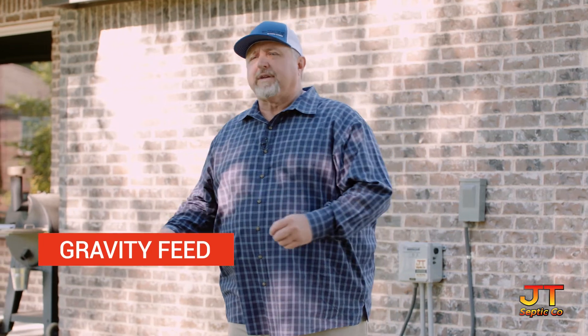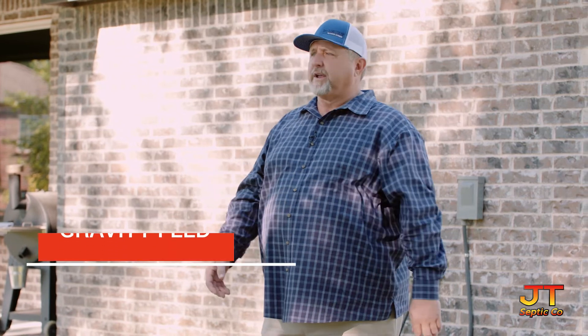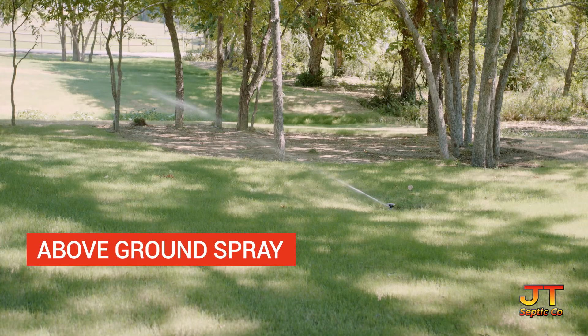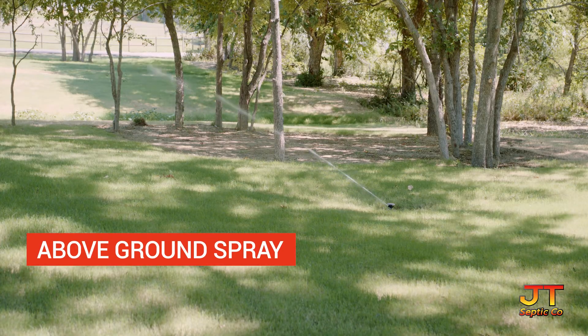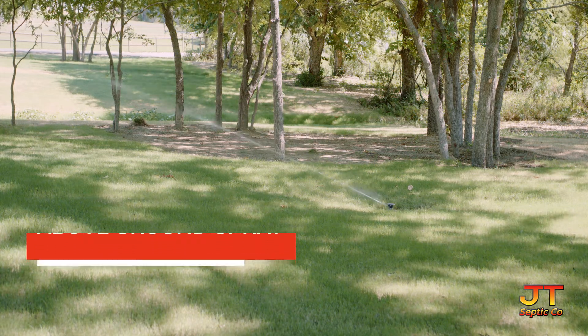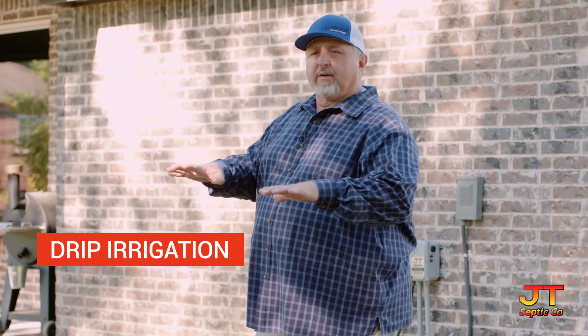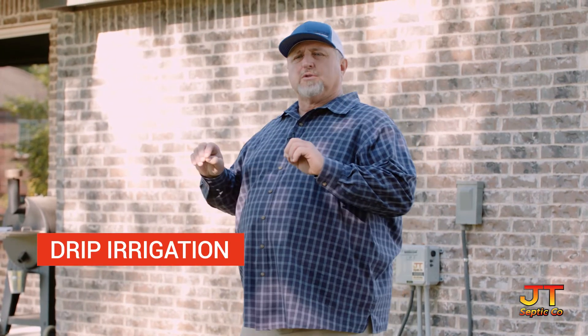One, you could have a gravity feed system that is feeding into basically like a conventional drain field. The second would be above ground spray — you should have between two to four sprinkler heads, depending on the size of your unit, spraying the treated wastewater on your property. The third could be drip irrigation. Drip is not seen, it's underground — it's a dispersal system that injects the wastewater under the soil.